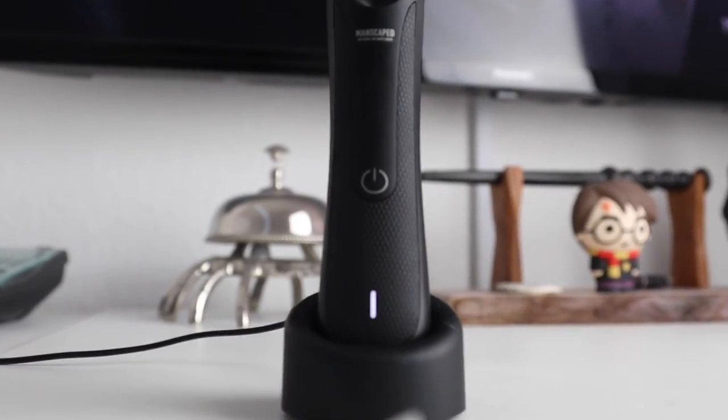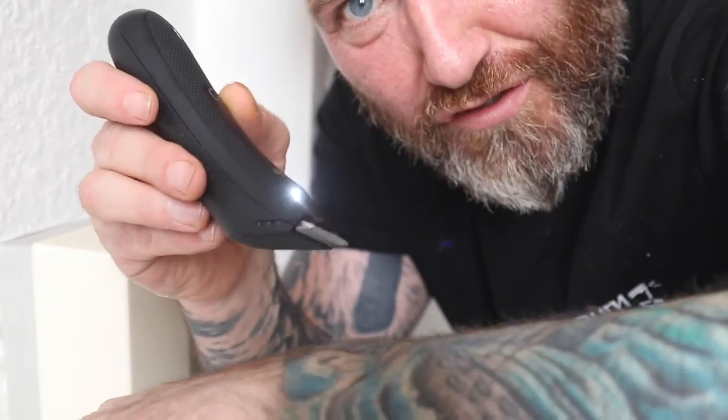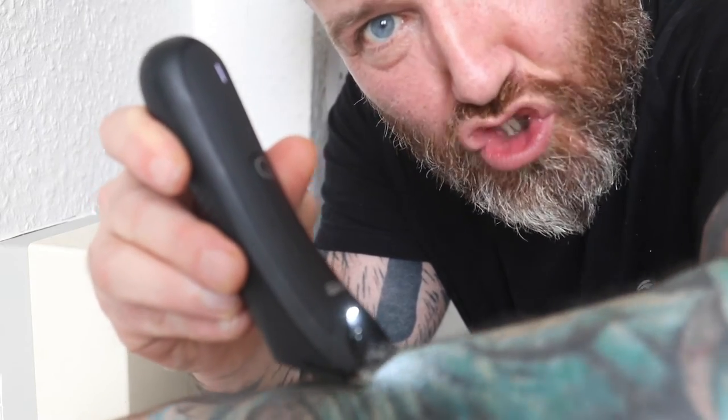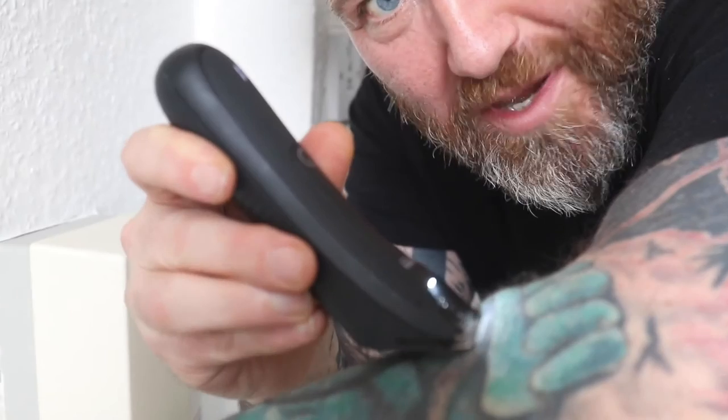After fully charging your trimmer, gently place the silver side of the blade flat against your skin, the soft ceramic side up. Always trim upwards of the blade to help reduce grooming accidents.